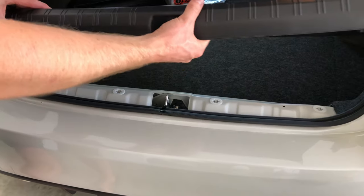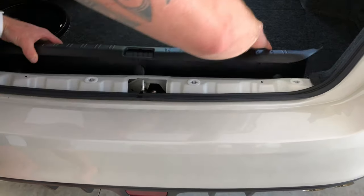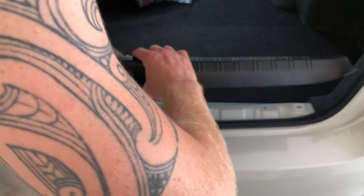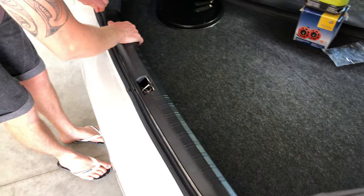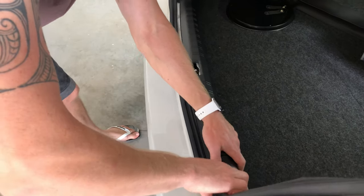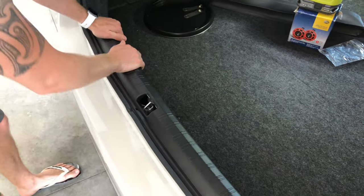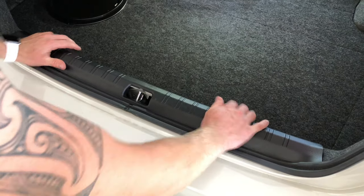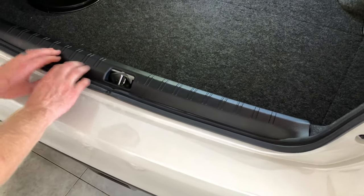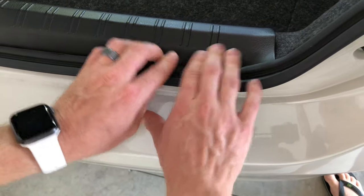Next step is to reinstall the trim piece, and this is before you do the two lower straps. We're going to clamp this back in — you may need to lift the tray up to get it to slide in nicely. It should just click into place. Remember it hasn't got any clips attaching at this yet. You can just roll the rubber trim back over the top, and that will make sure it's held into place nicely.